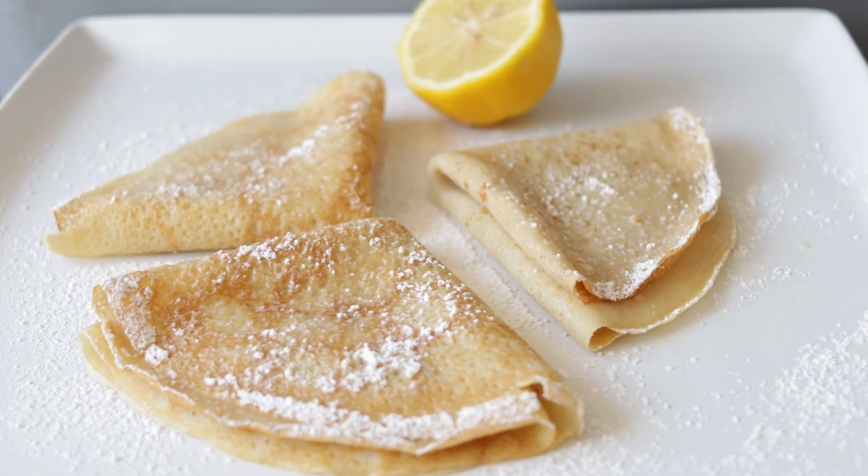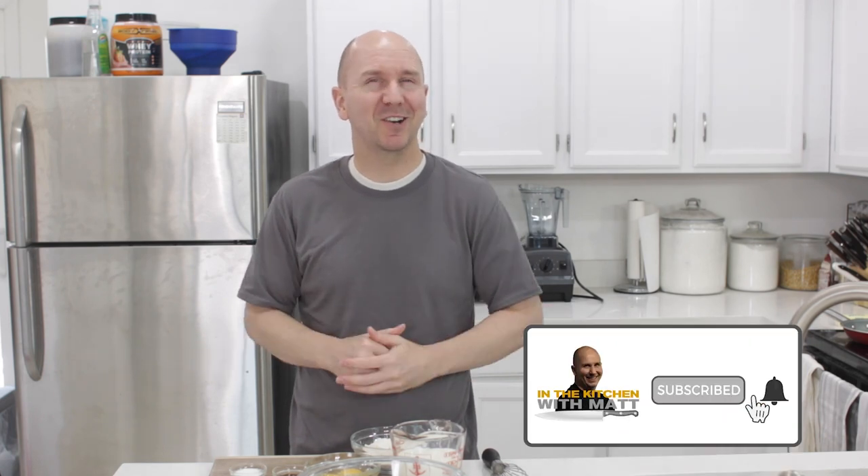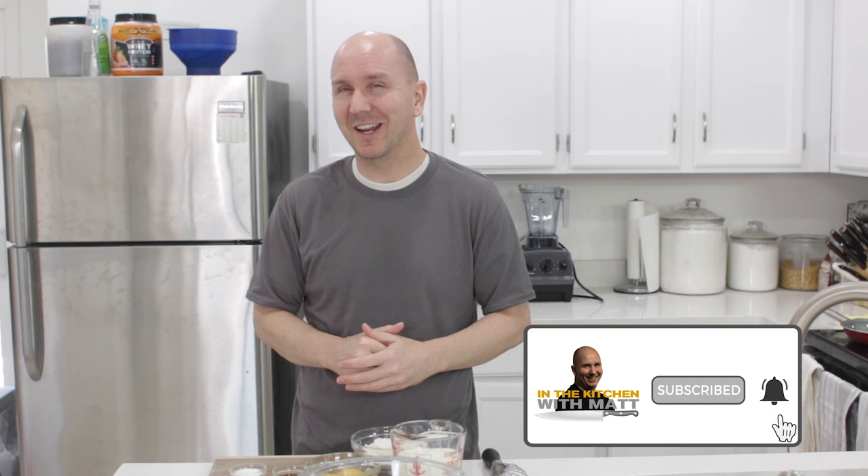Hello and welcome to In the Kitchen with Matt. I am your host, Matt Taylor. Today I'm going to show you how to make gluten free crepes. Super easy to do — if I can do it, you can do it. Make sure to subscribe to my channel and hit that notification bell so you don't miss out on any of my new videos. Let's get started.